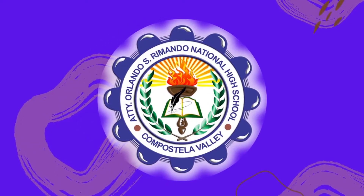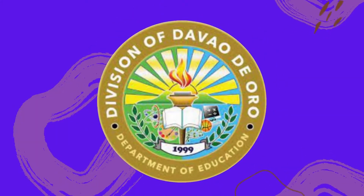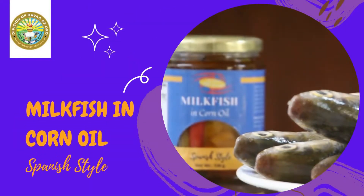The Attorney Orlando S. Remando National High School in Mako, North District of Davao de Oro Division produced milkfish in corn oil, Spanish style.